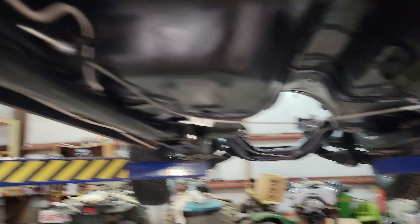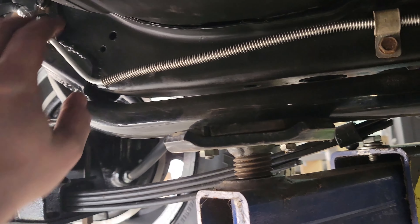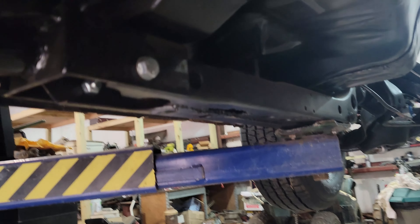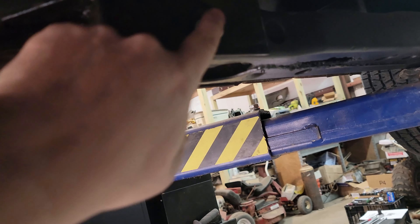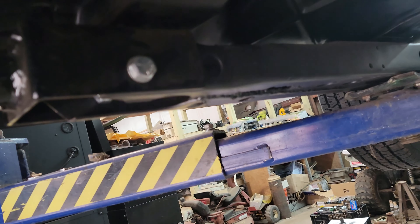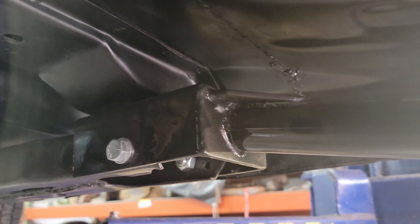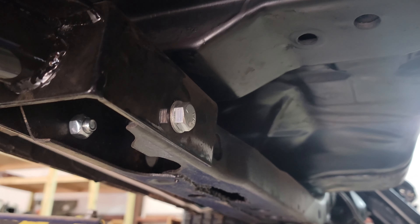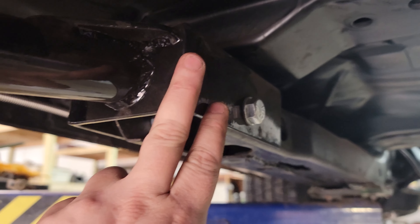Also got subframe connectors installed. You weld the subframe connectors in the back and then plate them off with a piece on top. Up here you replace the bushing with a solid bushing that comes in the kit, then drill a hole on both sides and bolt it — so it's bolted from three different sides, and the other side is exactly the same. I did have to realign my subframe because apparently I messed it up, but after realigning, these fit a whole lot better.